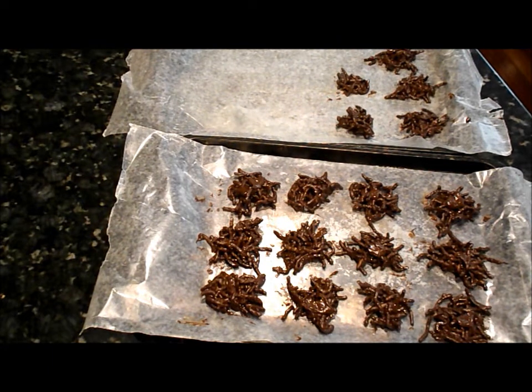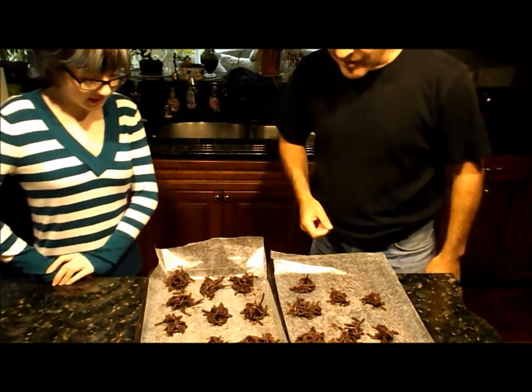All we have to do now is let it cool. And the cookies are all done — let's give them a try.